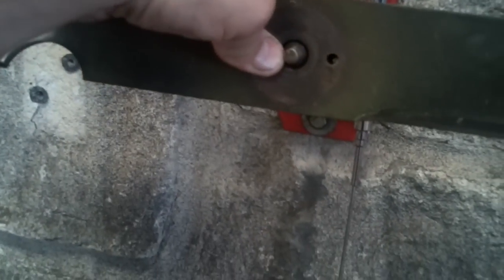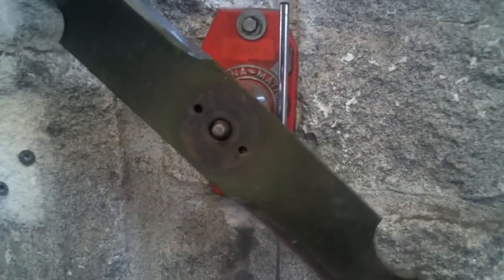Good afternoon, MoroMaticOne. Today I'm going to show you how to balance lawn mower blades. What you want to do, you want to go ahead and sharpen them as best you can. Put it on your blade balancer. As you can tell, the heavy side is going to fall down due to gravity.